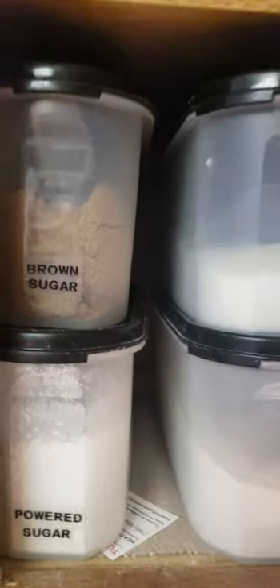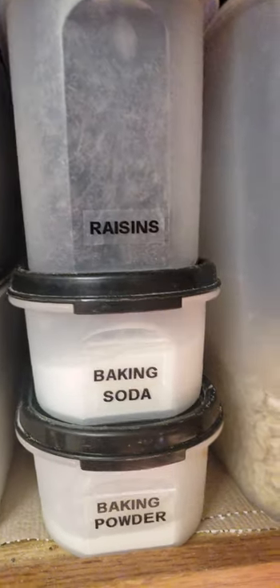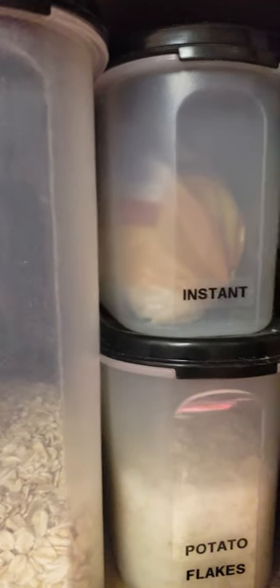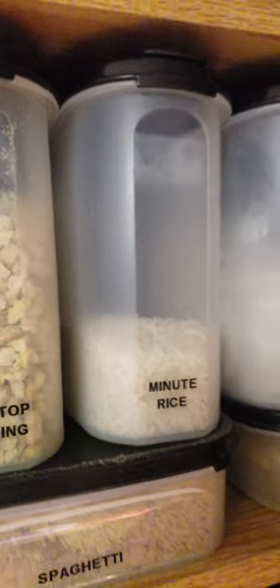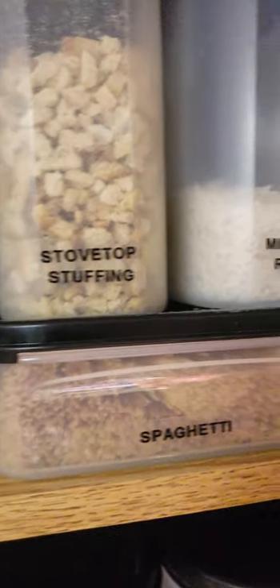Brown sugar and powdered sugar I keep in a super oval two. My rectangle twos I do flour and sugar, because I can put six pounds of flour and seven pounds of sugar. I've got raisins, baking soda, and baking powder in the ones because that holds a pound and a half. Oatmeal — I can put the big old box. Instant flakes of potatoes, instant milk. Pancake mix, minute rice — I'm about out, you can see next time I go to the store I'll pick up a box. Spaghetti — I can put five pounds of spaghetti in the rectangle one.